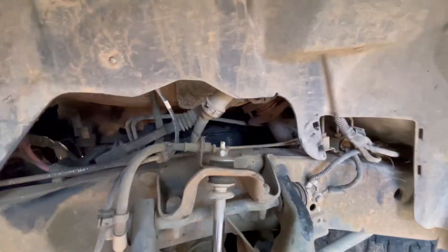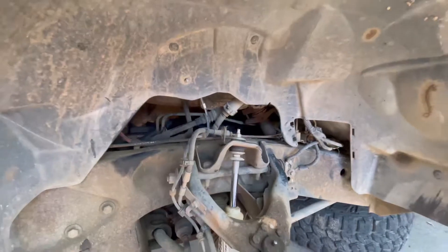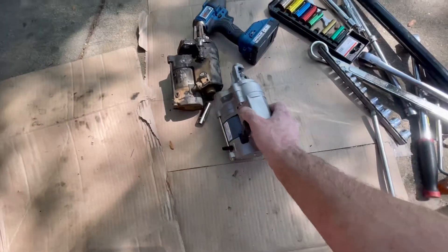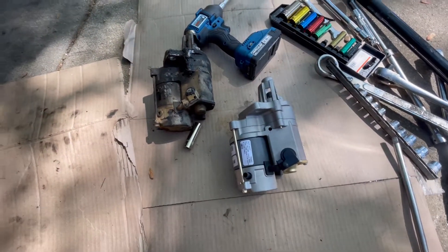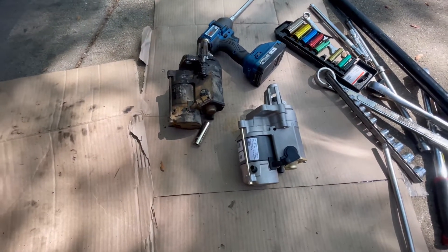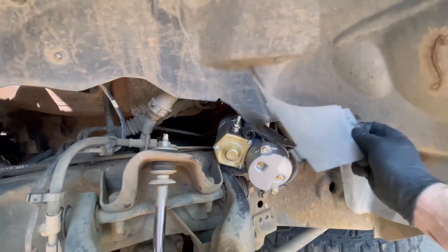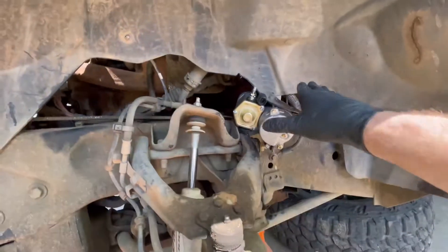So I'm going to put the new starter in and I'll let you know how that goes. Here's the new one — it's actually rebuilt — but we'll get it in there and hopefully this works. You want to make sure this plastic is out, even when you take it out. Let's see if we can get this thing. I got to point it that way.